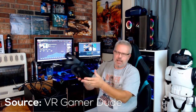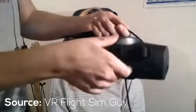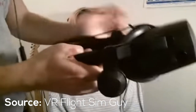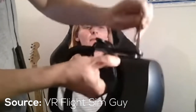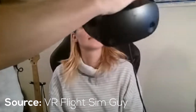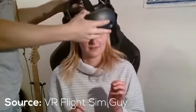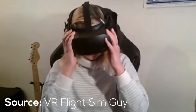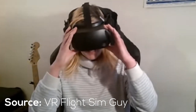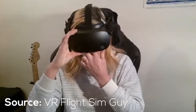Most reviewers said the weight distribution feels comfortable and light. However, VR Flight Sim Guy noted that when his girlfriend tried it on, her smaller head couldn't be accommodated even at maximum tightening. It may not fit children or anyone with a small head, so try it in a shop before buying if that's a concern.